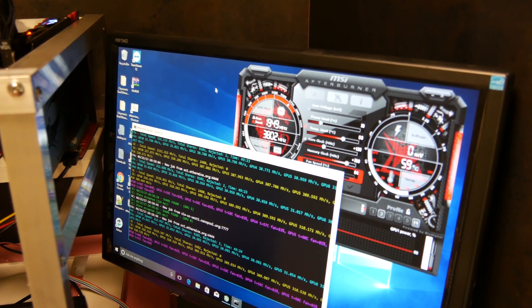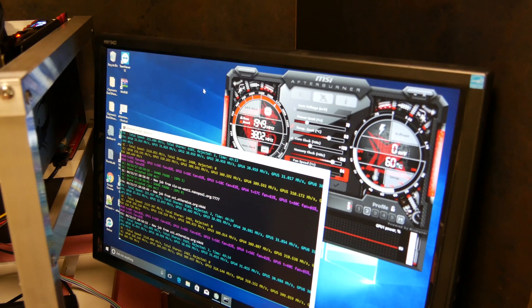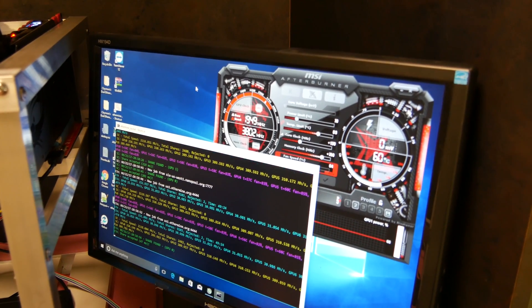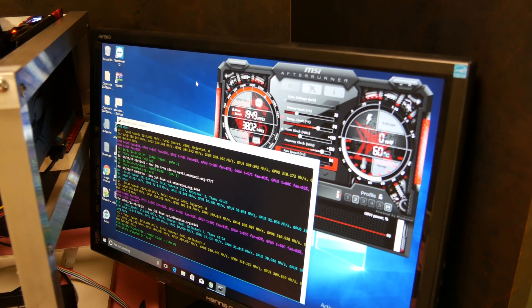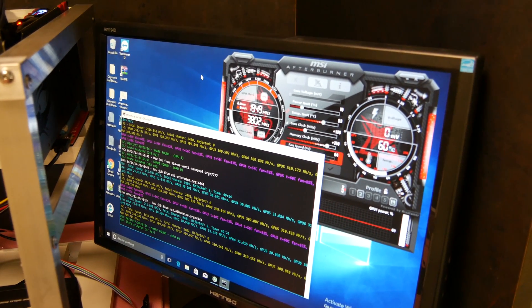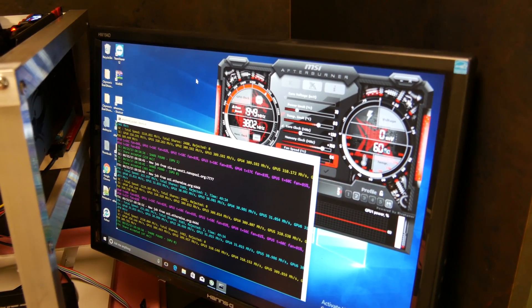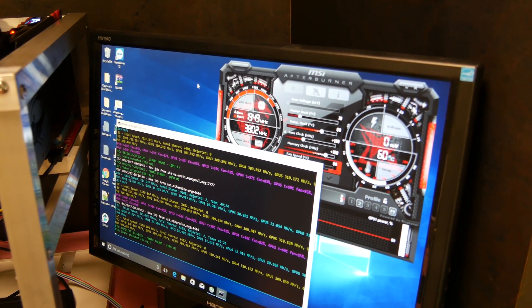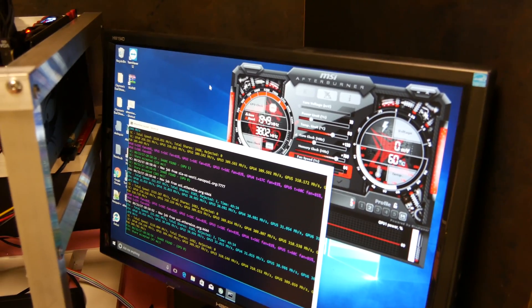This is running on Windows 10 unactivated. Yes, you can install Windows 10 — you do not need to buy it. You can run it unactivated 24/7 every day; it will just remind you to activate, and that's all you have to do is just let it go.